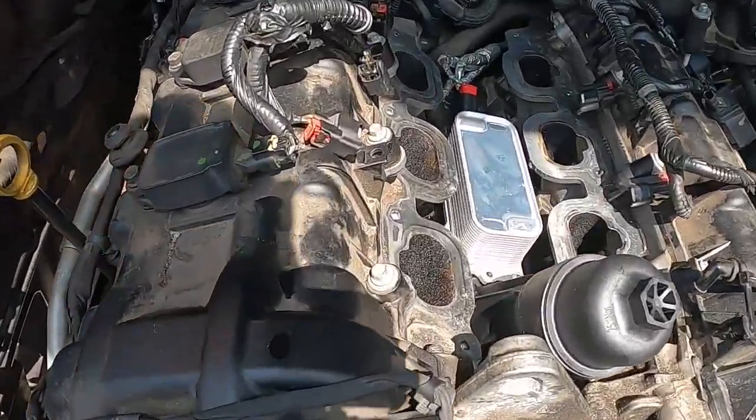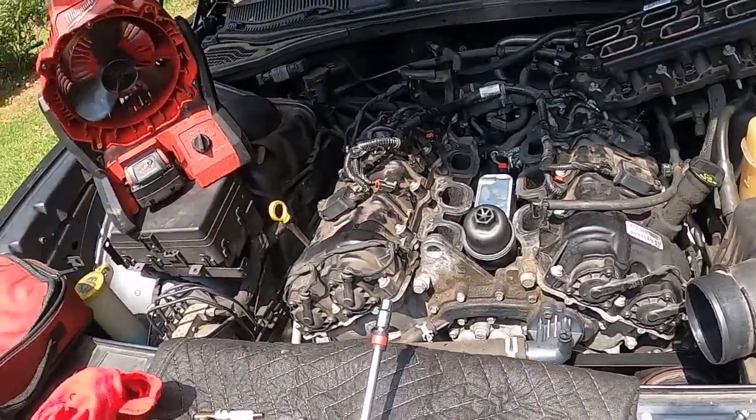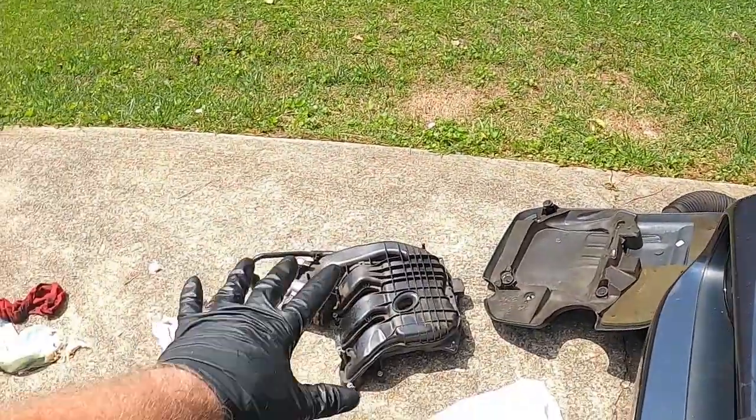That updated one is an all-metal design, which is nice, but that oil pressure sensor is no good. The factory style uses plastic — they've got upgraded plastic now so they don't have that leak anymore. Make sure you get the latest revision if you're going to do this yourself. The intake manifold has to come off.